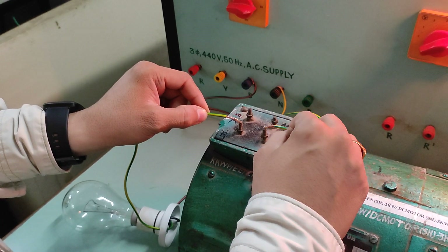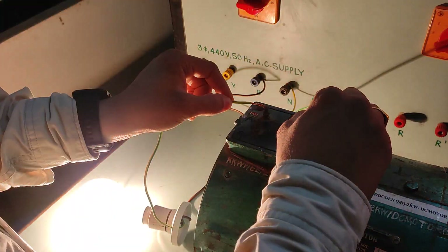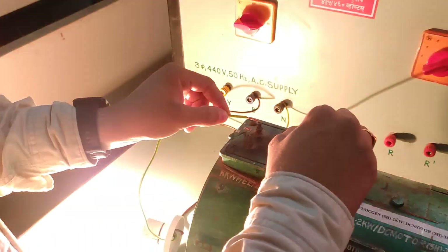The lamp is not glowing here. Now, here the lamp is on. So what does it mean? This is the armature winding. These are the armature winding terminals.